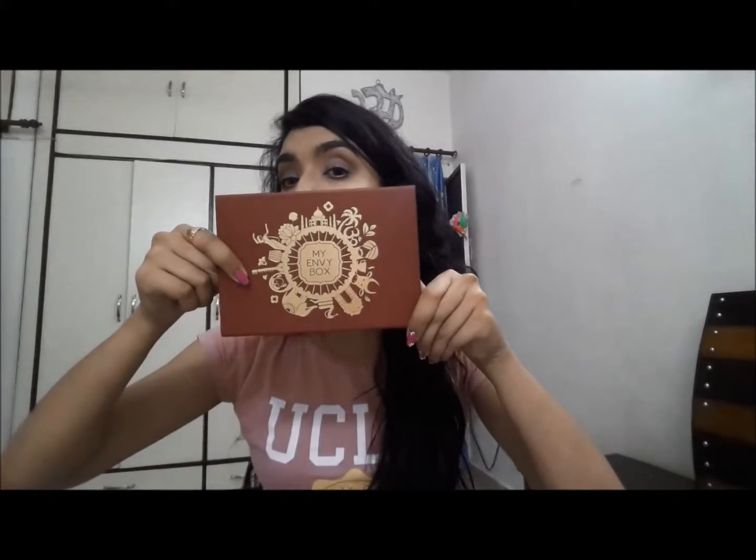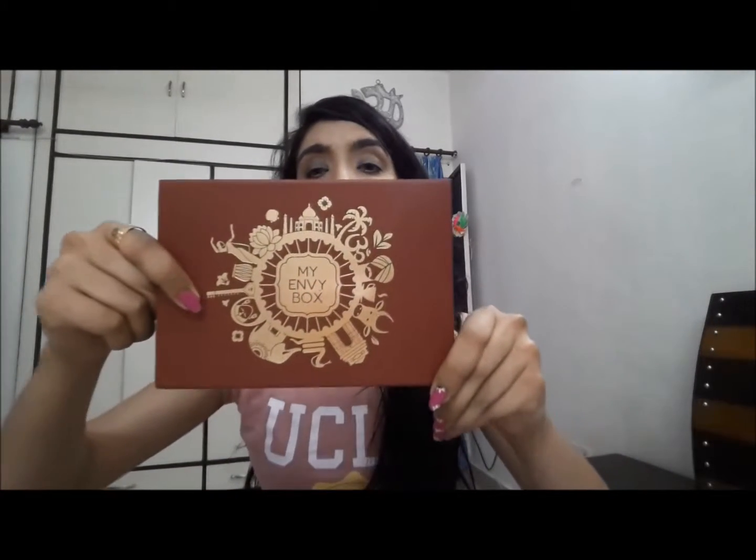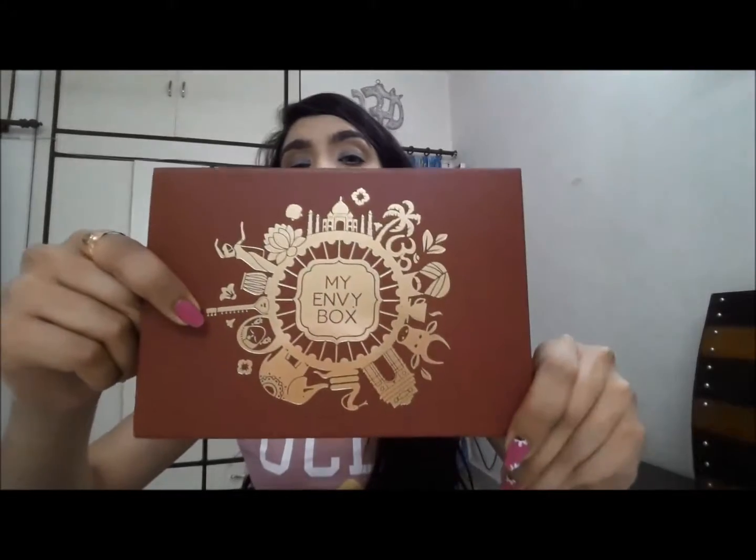Hi everybody, I'm Purva from planetbeauties.com and today I'm here to review a very popular beauty box which is My Envy Box. This is the August edition and it has a very beautiful packaging — maroon in color with some golden detailing over it, which looks very Indian. I think the theme is Indian because 15th August was the Independence Day.